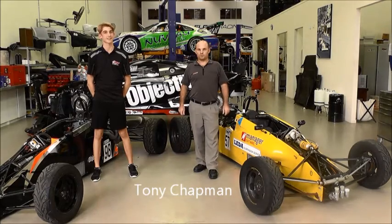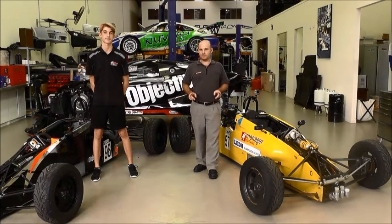Welcome to another Queensland Formula 4 video. Today we're looking at two different types of suspension systems in my '91 Van Diemen and Tony's '92. We've picked both of these cars because they were made one year apart by Van Diemen, and the only difference between the two of them is the front suspension.